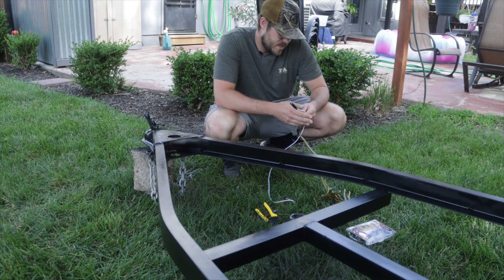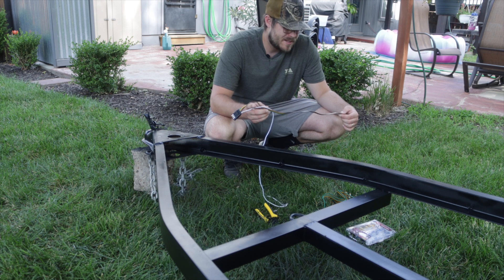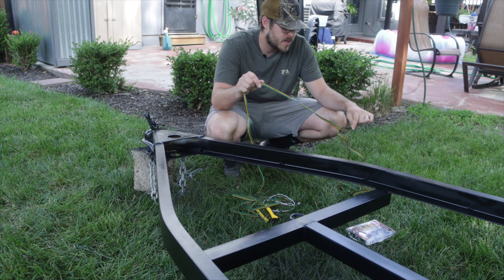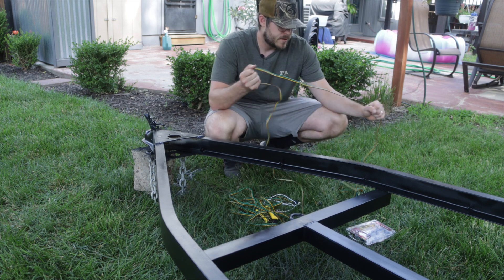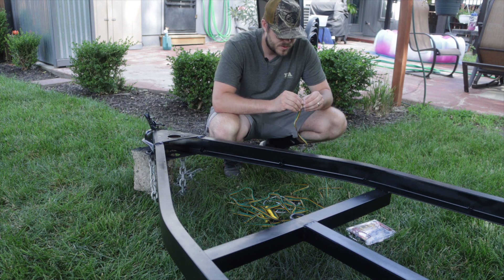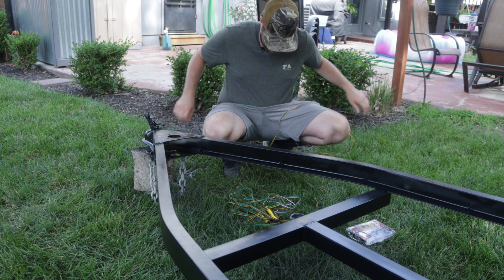The wiring on this trailer previously was okay — all the lights worked — but I really wanted to replace them. They are pretty cheap and pretty easy to do on this trailer, so I figured might as well spend 15 to 20 bucks on some new trailer wires, get it done right, and put new ones in so it's just one less thing to go wrong in the future. So I'm going to get these wires stripped down to where I need them to go.